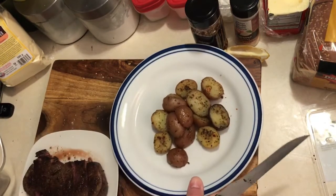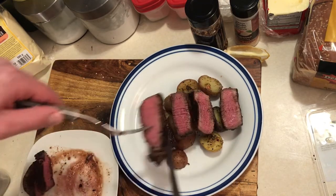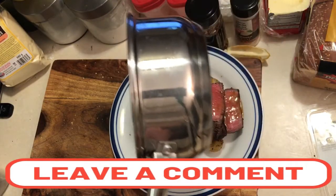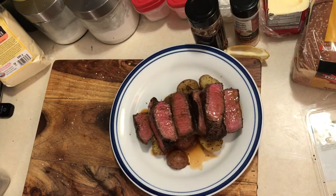Nice potatoes I did for breakfast. Now I'm gonna take the steak, put it down like so. Beautiful. Pass our sauce in there — little reduction sauce. Tenderloin steak.